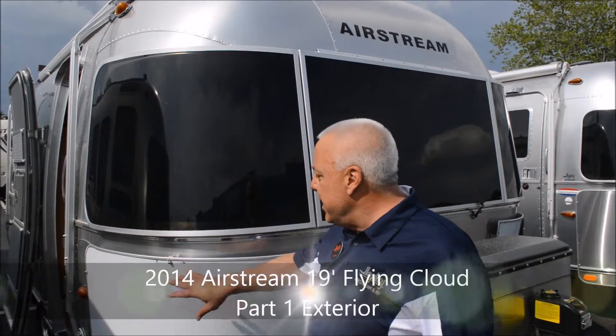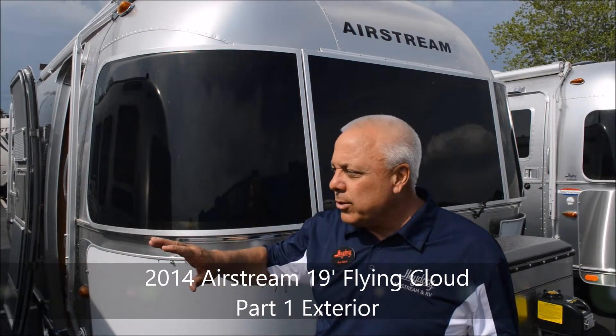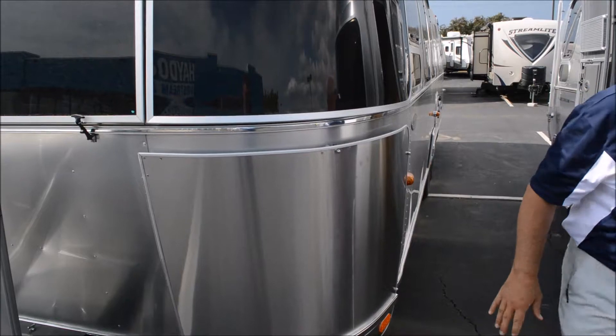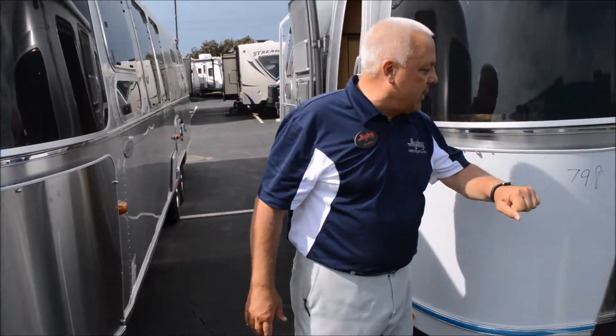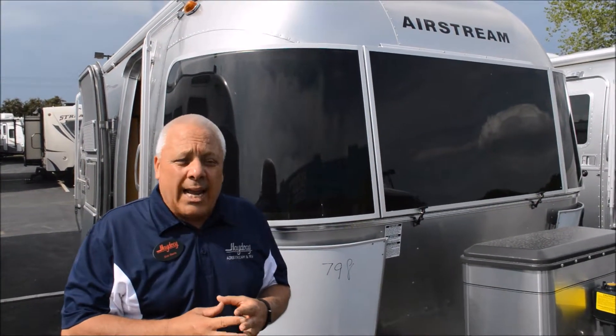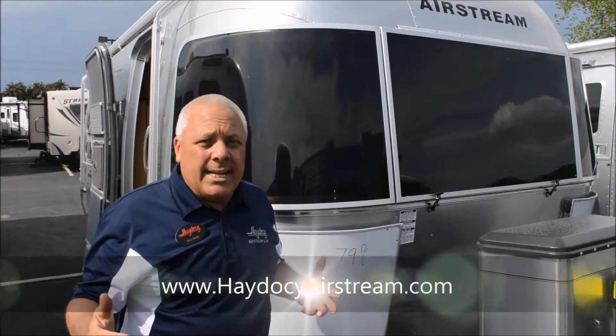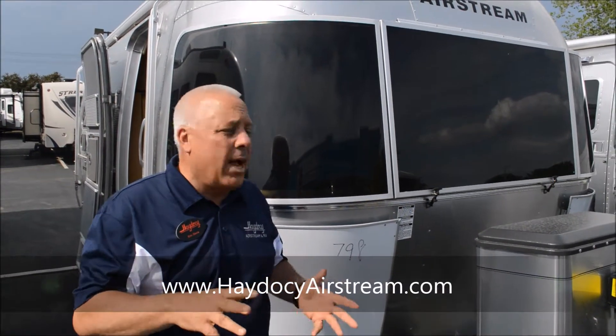We just got this in, meaning we have not been able to, for example, take the wraps off of the stainless steel. It still has Airstream lettering on it because it just came in. 19-foot Flying Cloud — I'm going to do a quick walk around, give you the difference between the sport and the 19-footer, then we'll go inside quickly so I can give you a tour of the interior.